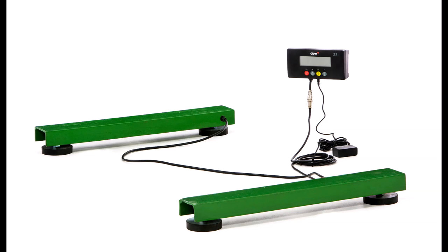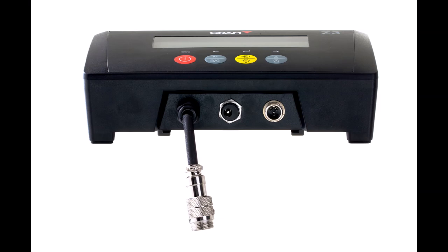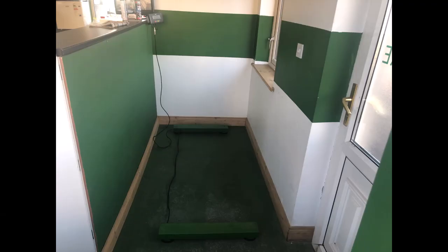How is the unit powered? The unit is powered by its own internal rechargeable battery. It provides many hours of operation. The scale can also work plugged into the mains.